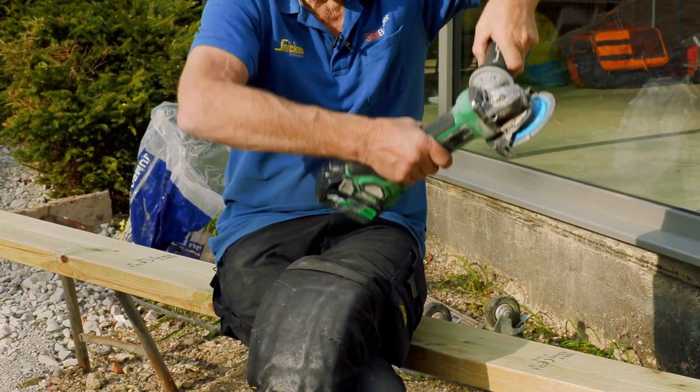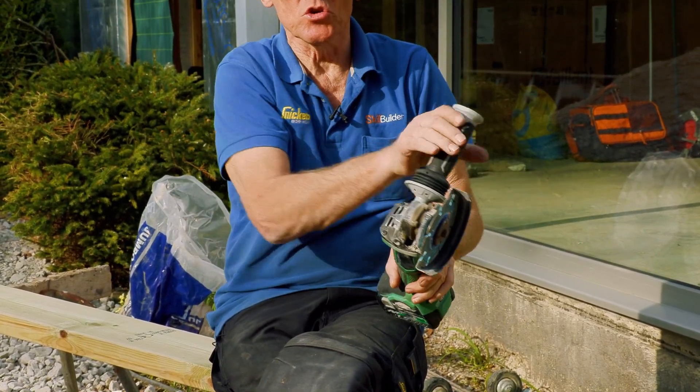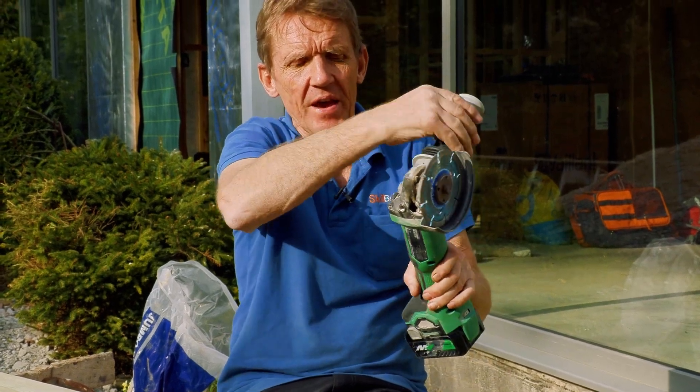You can use this either as a right handed tool or as a left handed tool simply by moving that side handle over there.